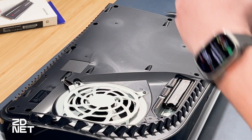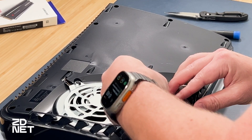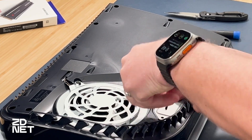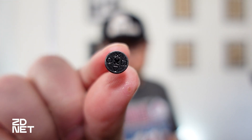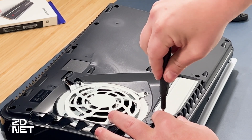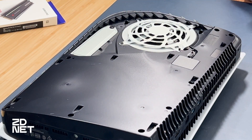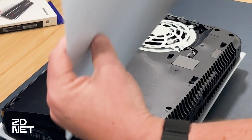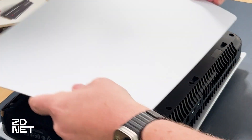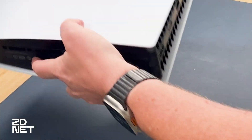I'm going to take the SSD cover we removed earlier, put the hook back in on that side, get a screw. On the head of the screw are the PlayStation button icons — triangle, square, circle, X. Pretty cool attention to detail. Screw that down, just hand tight. I'm going to rotate this back and put the cover on — and then it snaps into place. Done.